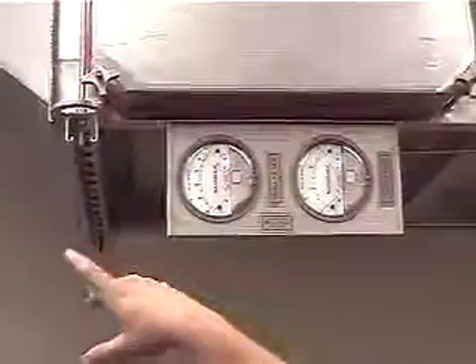So here's our bag-in, bag-out filter housing. This will be your main HEPA filter. This will be your pre-filter. We've got gauges on each. If you've got to change it, make sure you valve it off — you've got an inlet valve and a valve on each side of it to make sure nothing's going to get out.